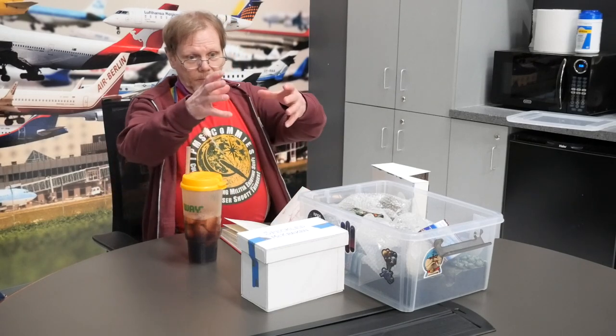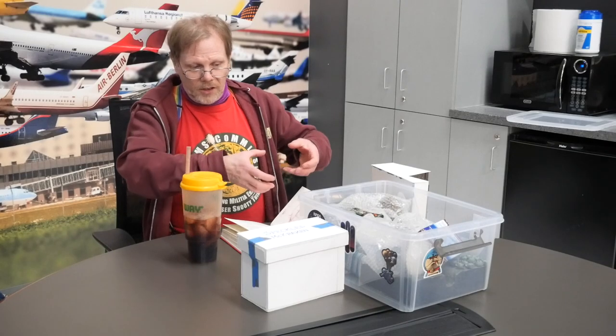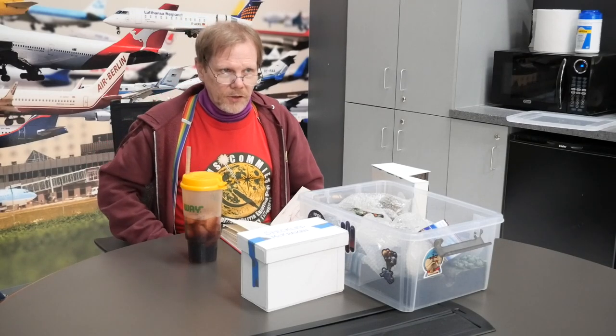Do you fix your model to the base or not? Not fixed — okay. I won't presume to say one way is right and one way is wrong, because both have their place. I like to leave them unfixed myself because it makes them easier to carry around. If I need to carry a model to a show and it's fixed to a big base, it's clunky and asymmetrical and hard to box up. If I can take the model off the base and put each in its own box, it's a lot easier to move around.